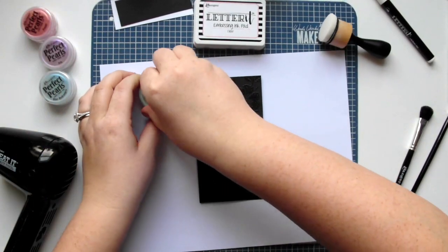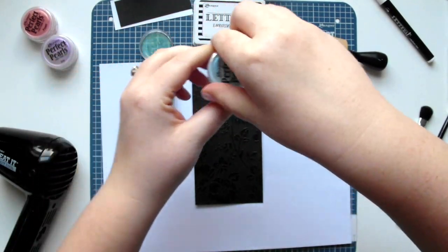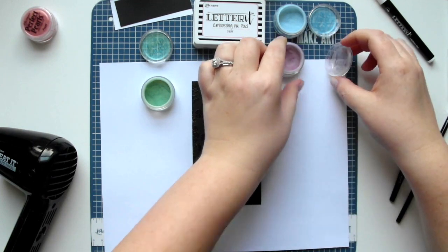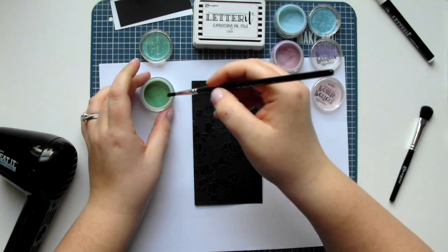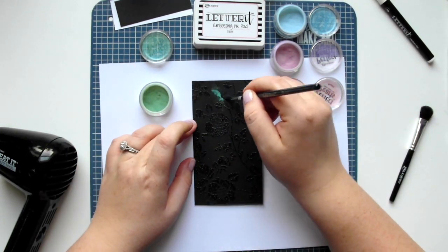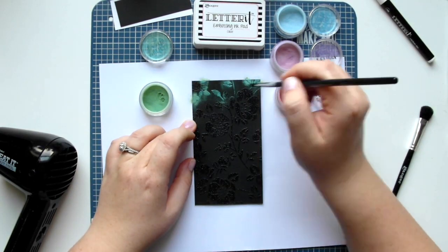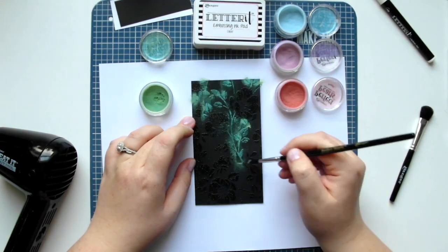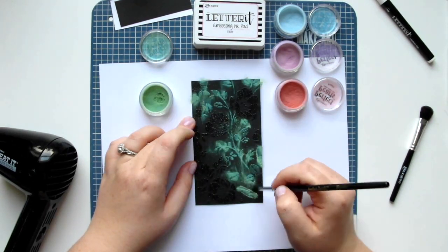To color our background I'm using Perfect Pearls pigment powders. They can be a little bit messy so I've brought my scrap paper back in underneath my cardstock. Using a small paintbrush I'm dipping into the Zinnia Perfect Pearls and applying that to all of the areas of the design that have leaves and stems. Simply dip the paintbrush into the powdered pigments and sweep it onto the design, not worrying about any of the excess pigment at this point.